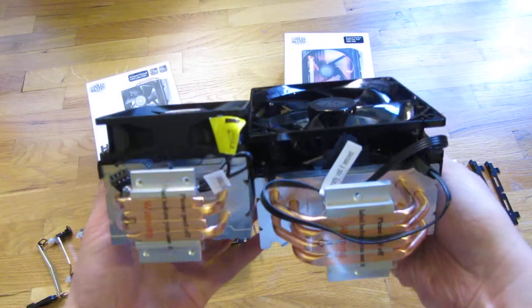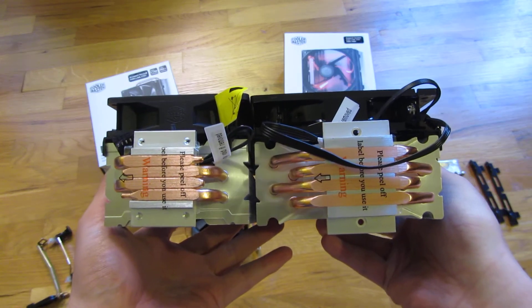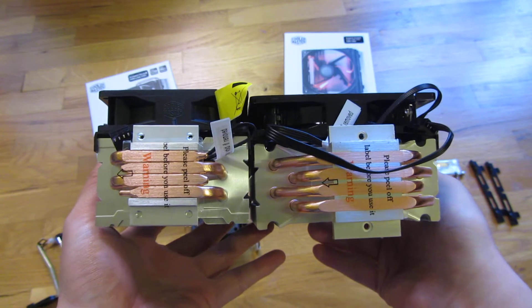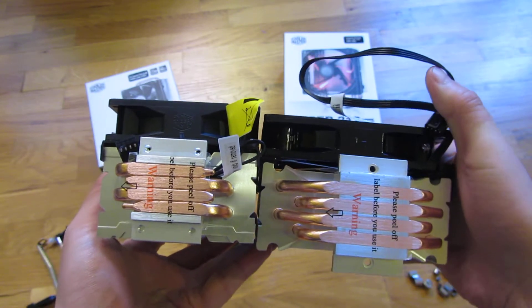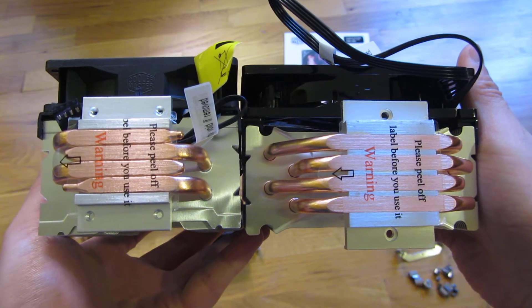And here's the bottom again. You can see there is probably about 25 percent bigger surface area on the 212 as far as coverage and contact with the CPU. Let me zoom in so you can see that a little bit closer.